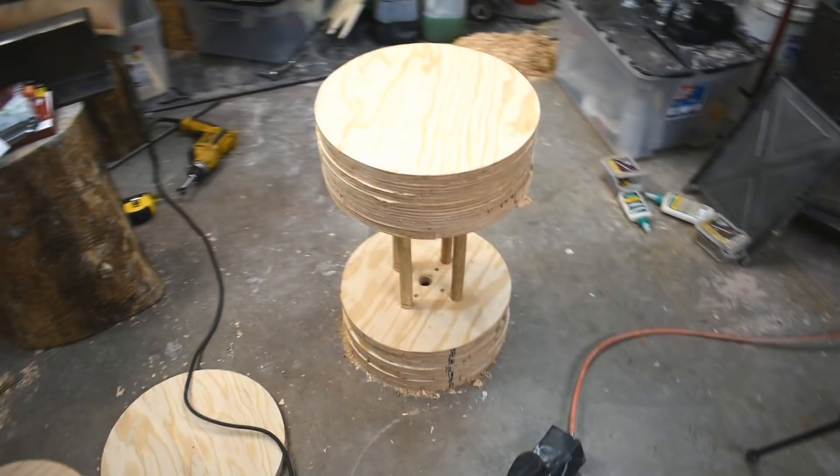Now that the glue is dry and that part's built — not finished, but built — we're going to move on to the base. I should probably attach this to a tripod before everyone starts vomiting uncontrollably from the moving camera.